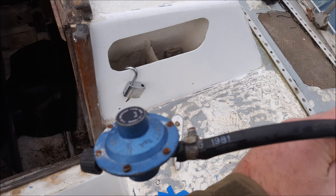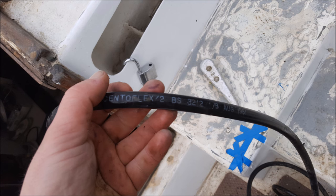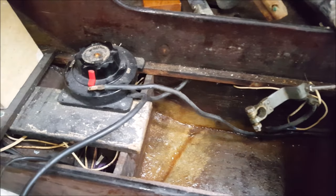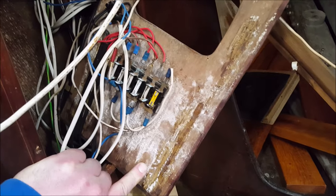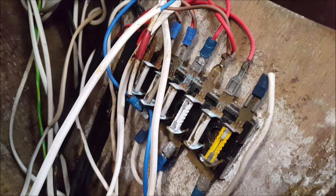This is the old gas pipe that I pulled out of the boat and it was dated August 1981 — that's older than me. So I thought, let's pull everything out including the electrical wires. Some of the old wiring was in really bad state; you can see some parts have burnt out and half the fuse was missing. So as I said, pull it all out and start from scratch.